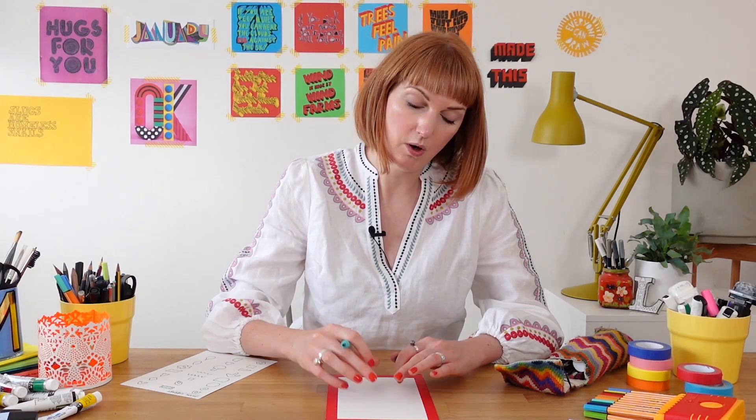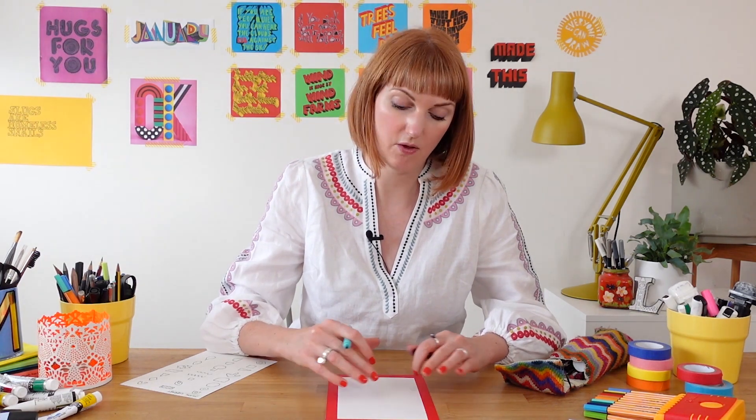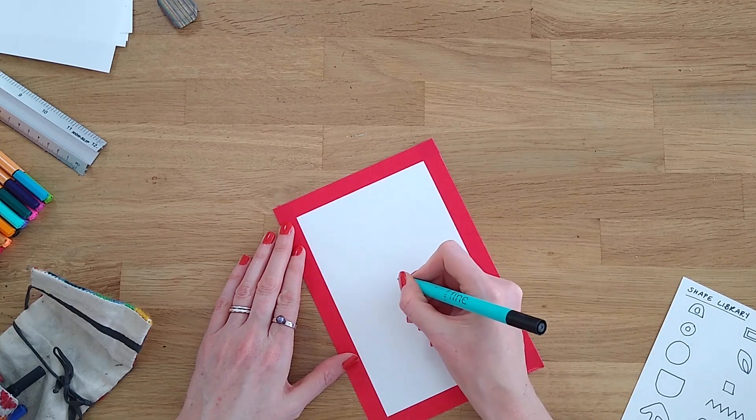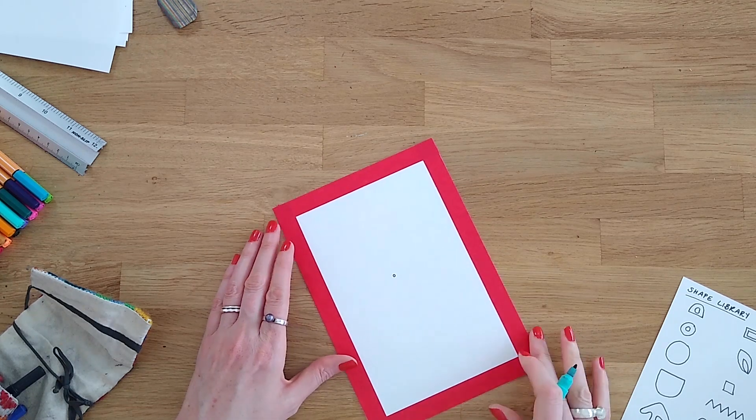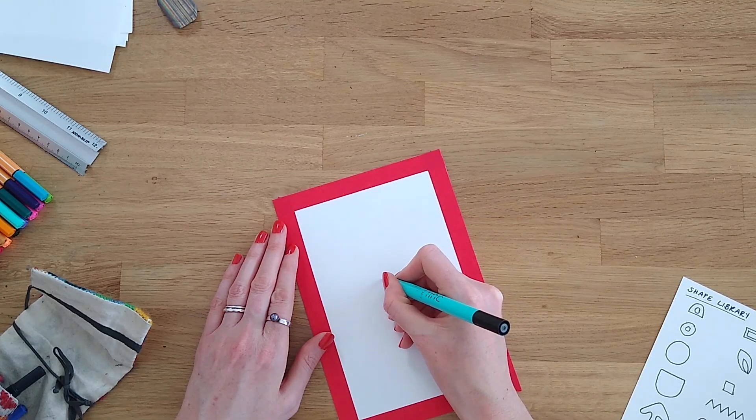I'm going to start in the very centre of the page with a tiny circle and work my way out with other slightly larger circles. You don't need to be completely accurate — just guess roughly where the centre is and draw a tiny circle in the middle. Now I'll keep drawing slightly larger circles around the outside of that circle.